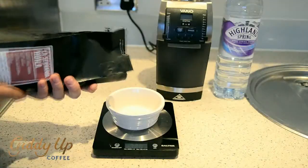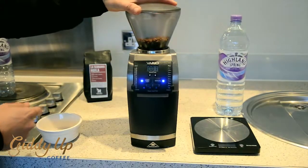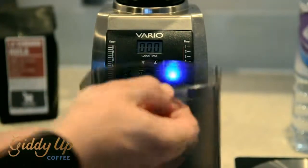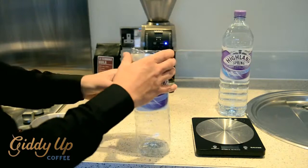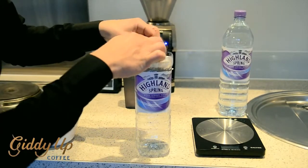Weigh out 60 grams of coffee and grind it, preferably coarse enough — almost looking like garden clippings. Place it into your filter cone and settle it. Pop your extra piece of filter paper on top, sealing the coffee off.